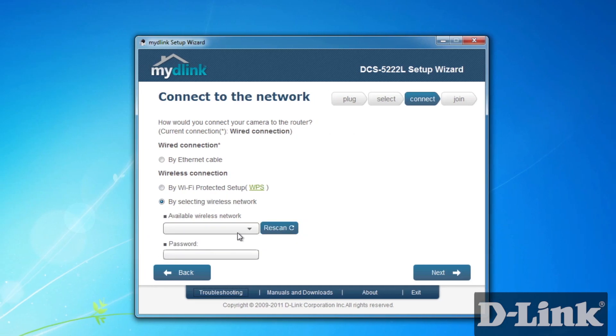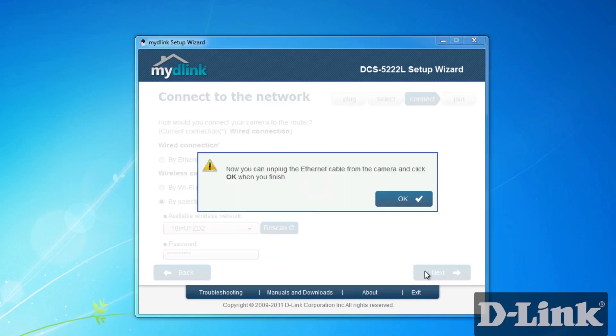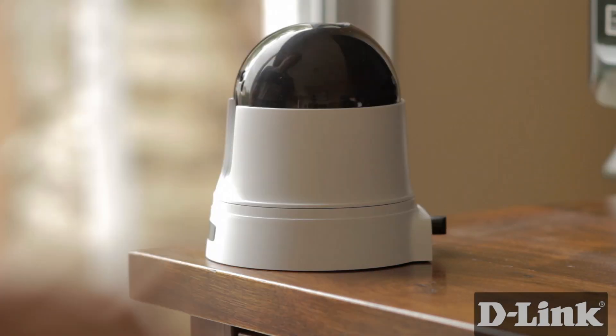Otherwise you'll have to manually connect to your wireless router. Scan for nearby wireless networks and then select yours from the drop-down. Enter your wireless security password and then hit next to save the settings. In just a moment the camera will connect wirelessly to your network. When you're notified, unplug the Ethernet cable from the back of the camera and then click OK.